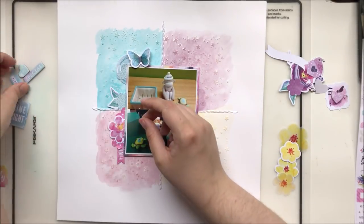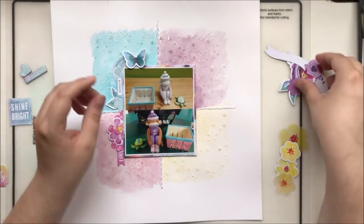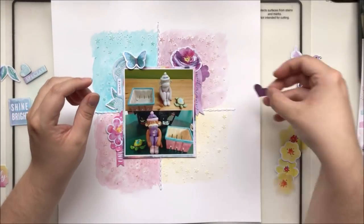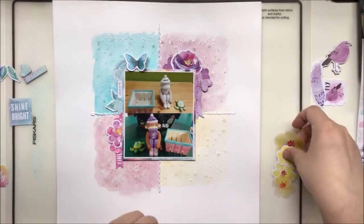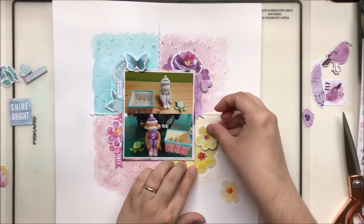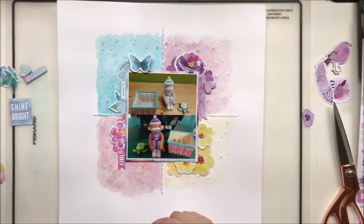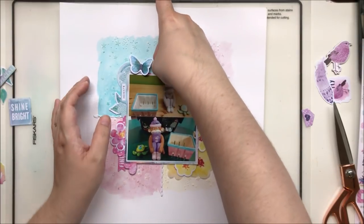I get about halfway through this process when I realize I've missed a step. Missy Widen has a tendency to layer behind her photo with a lot of different bits and pieces — pocket life cards, ephemera, ripped pieces of paper, lots of textural items — before she attaches the photo to the paper. And I didn't do that because I forgot. For a lack of a better reason, I just forgot.